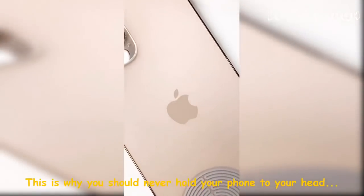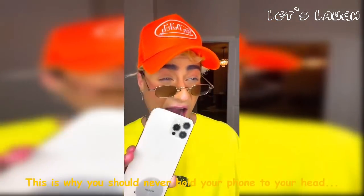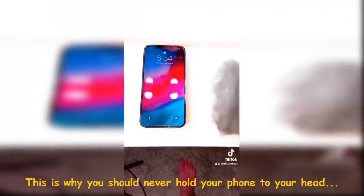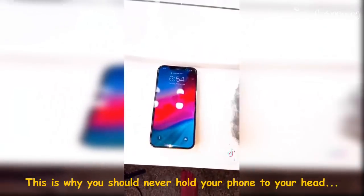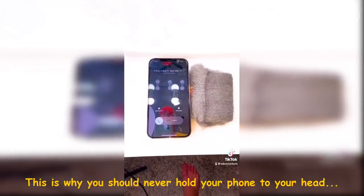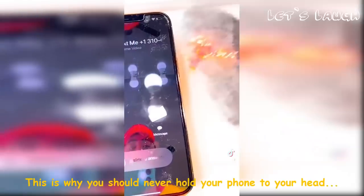If you have an iPhone, you need to see this. Don't try this at home, but I'm gonna show you what our iPhones could be doing to our brains with steel wool. As you can see, nothing happens when we hit the steel wool against the iPhone, but watch what happens when a FaceTime call is made. What?! Ah!